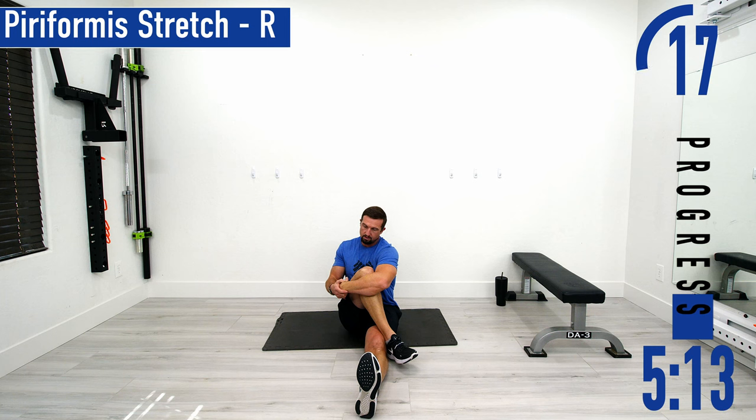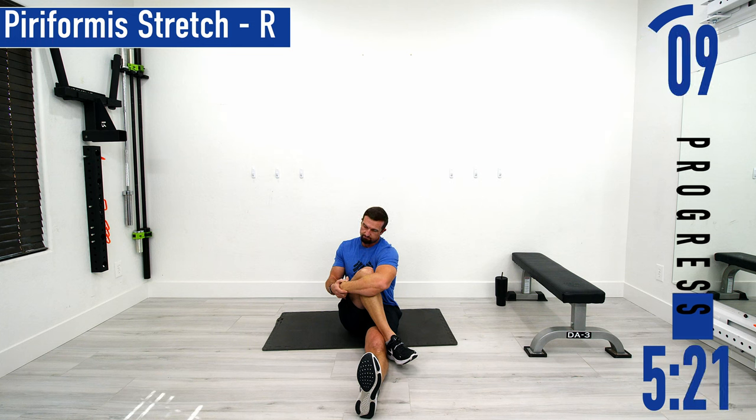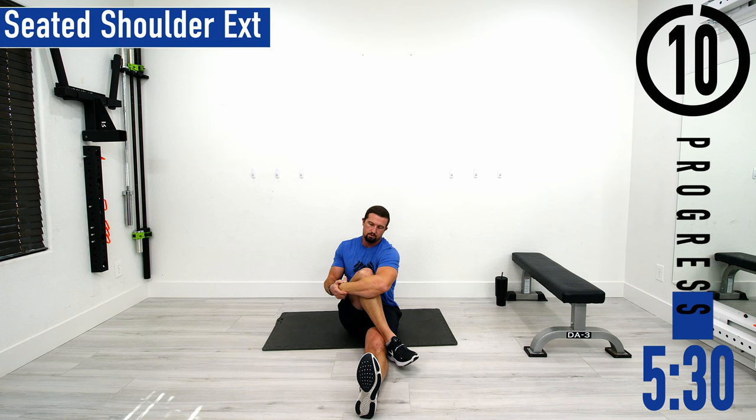Don't forget to breathe. Try to relax while you're doing this — try to relax the rest of your body. You've got 10 seconds.